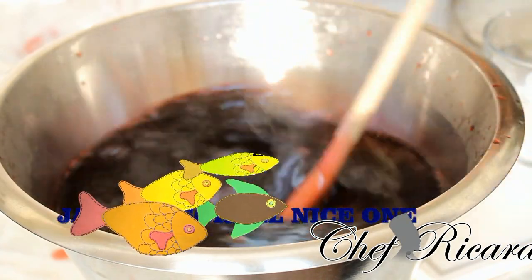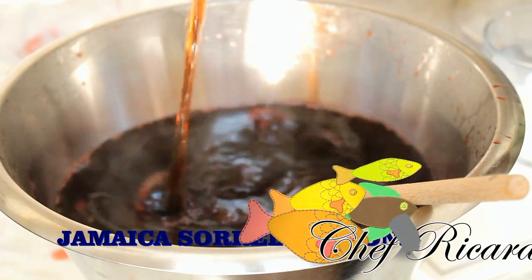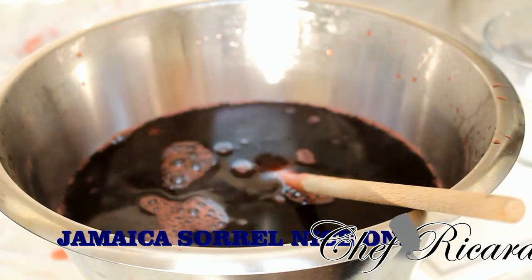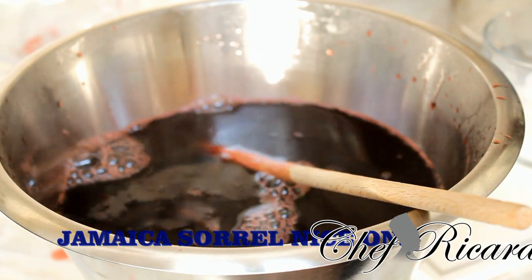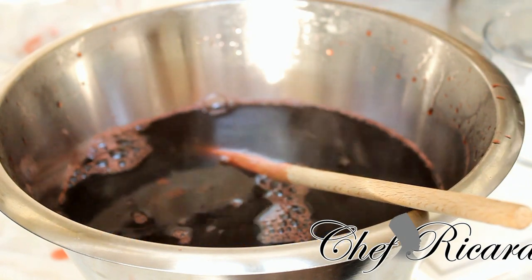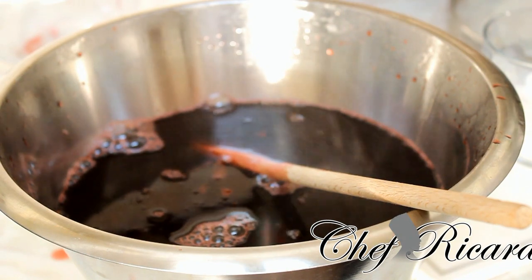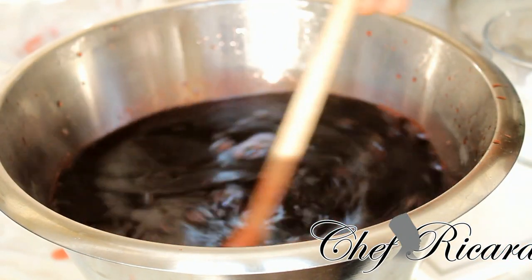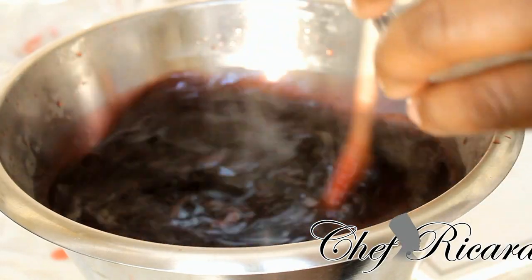Now I'm adding some red-label wine — pouring it straight inside. This red-label wine is mixed with some rum. I've got three shots of rum inside of it — I'm using a cork shot, so three cork-sized shots of rum. The rum will keep it preserved and the red-label wine is good for it too.